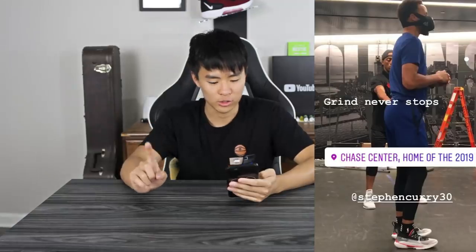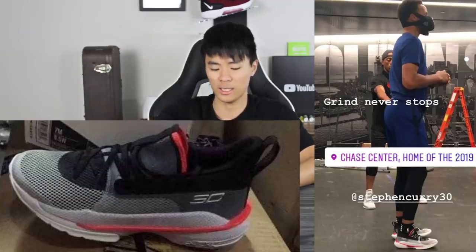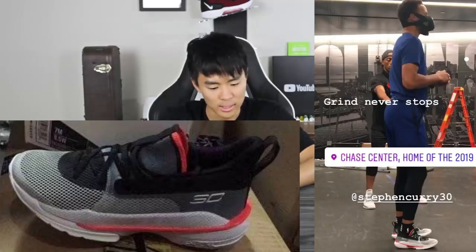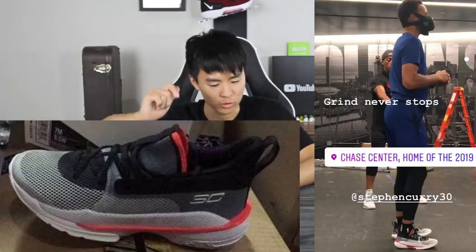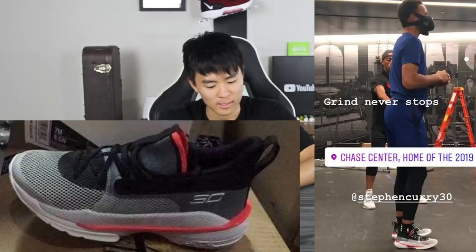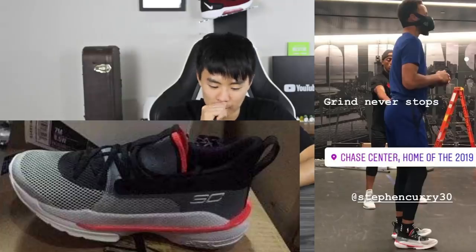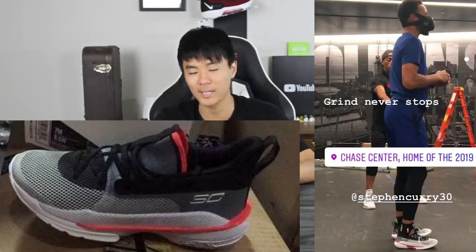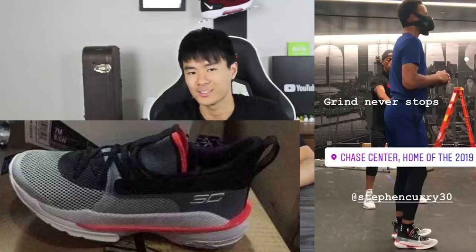Another thing that I'm really curious about this shoe is that little red line in the midsole. In the actual leak close-ups of the shoe, it looks like it's kind of separating the Hover and the Micro G, and it comes out on the lateral side. So I wonder if that really does anything or if that's just for aesthetics. But on foot it actually looks kind of cool, and a lot of you guys did say it looks a lot better now that we've seen it on foot and we've seen Curry playing and stuff.